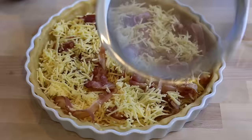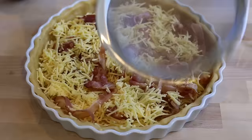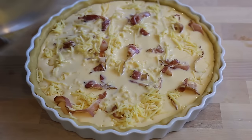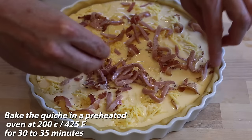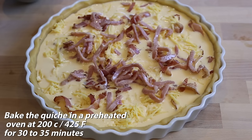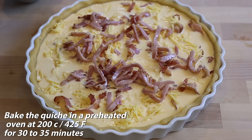Next step, we're going to pour the savory custard on top. Use a sieve over a container and filter everything on top to make sure there are no eggshells or bits of egg. Pour everything in, let it sink, and you're done. I'm going to finish off by adding a little extra bacon everywhere — because we love bacon, it's absolutely beautiful. Now I'm going to put this in a preheated oven at 200 degrees Celsius or 425 Fahrenheit for 30 to 35 minutes.